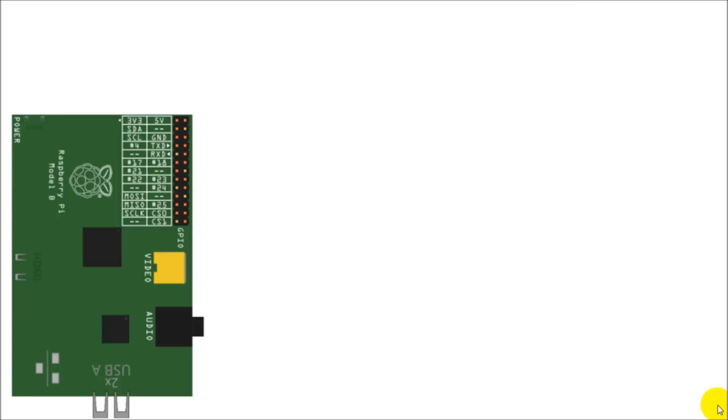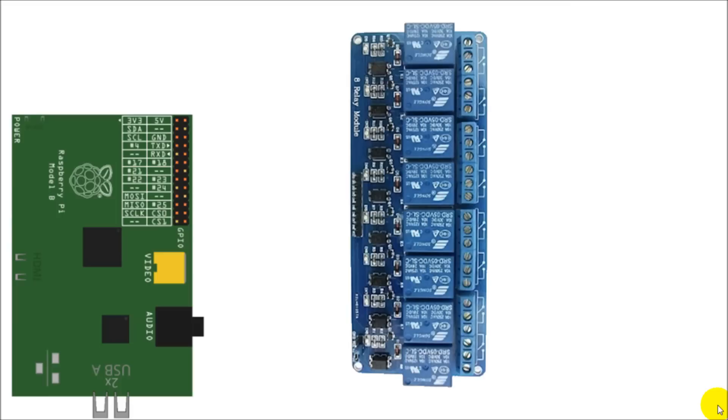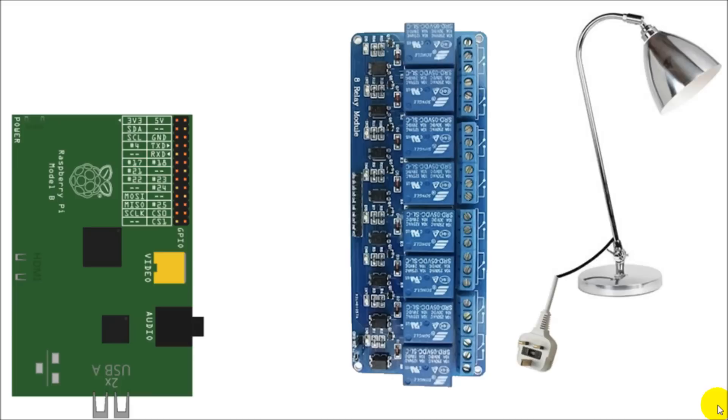The first thing we need is our Raspberry Pi, and then we need a relay. I've chosen this pre-made 8-relay module which allows you to control up to 8 devices at any one time — I got it off eBay for about £6, so they're really quite cheap. You'll also need something you want to control; I'm going to use a normal lamp with a standard UK plug. And I've got my RCD device for safety.